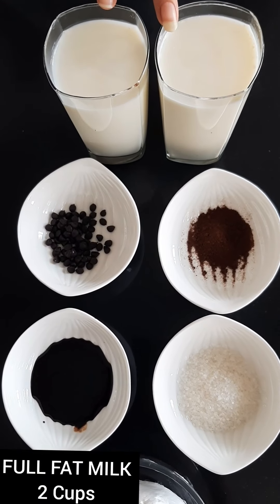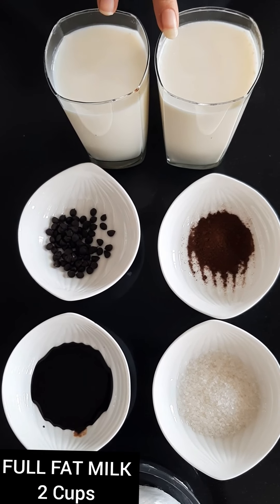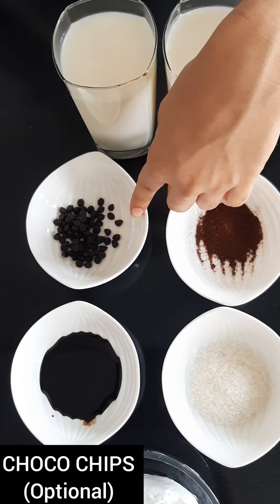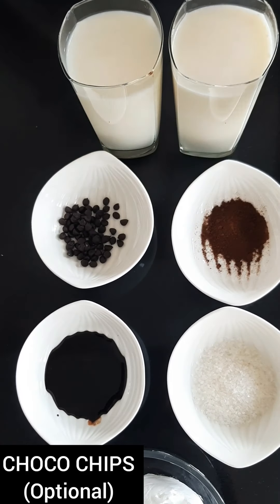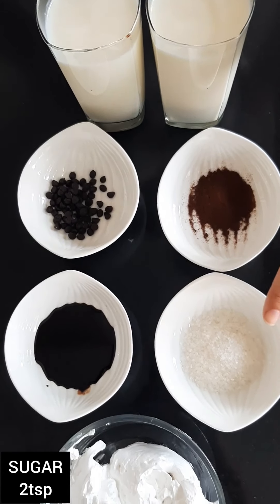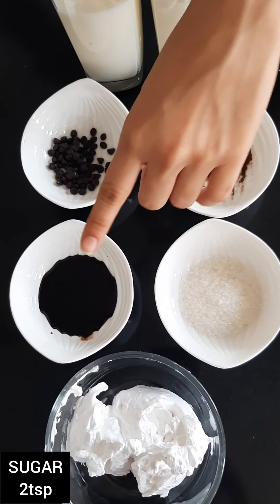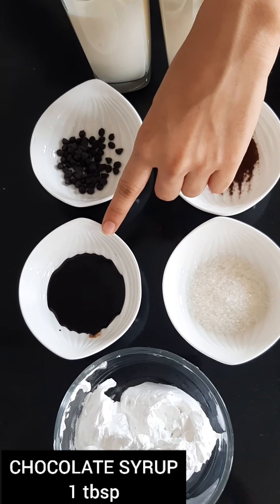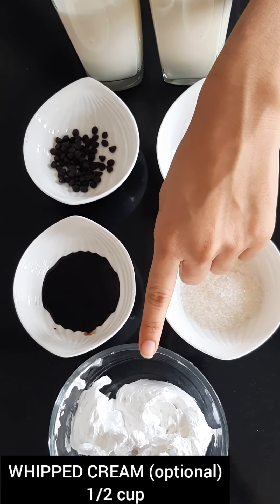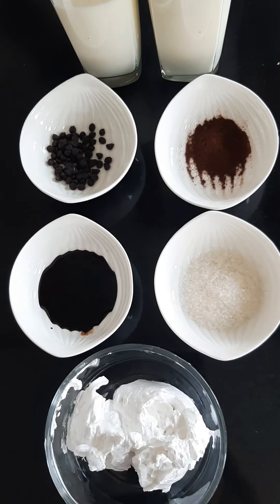To make two types of coffee you'll be needing two cups of full fat milk, some choco chips which is optional, one plus one-eighth teaspoon of coffee powder, two teaspoon of sugar, one tablespoon of chocolate syrup, and half cup of whipped cream. The whipped cream is also optional.